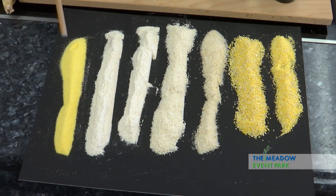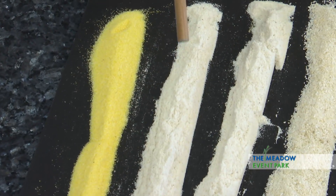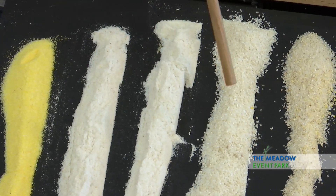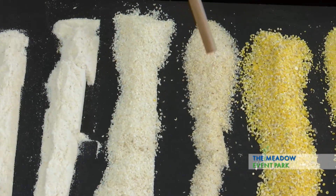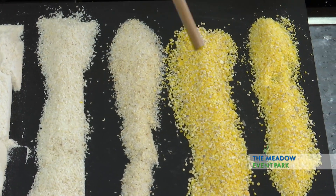While the grits are cooking, I want to talk to you a little bit about the kinds of grinds of corn, because grits are ground corn. This is steel-cut yellow cornmeal, this is steel-cut white cornmeal, this is stone-ground white cornmeal, this is quick grits, instant grits. This is stone-ground white corn grits, this is stone-ground yellow corn grits, and this is polenta. If you can't tell the difference between yellow corn grits and polenta, it's because there isn't any difference.